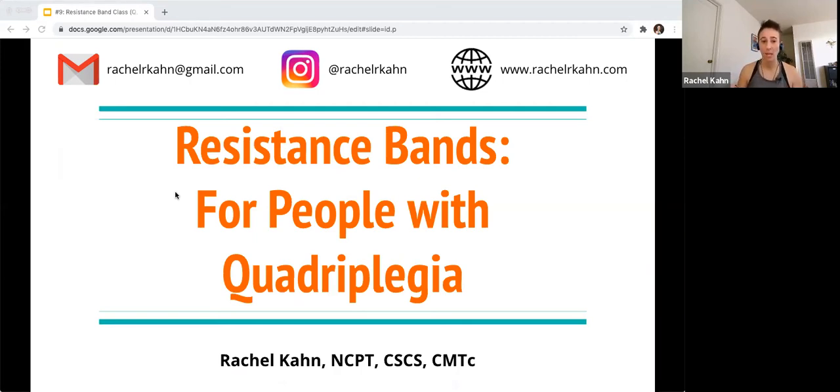I want to preface today: I am an able-bodied person. However, I had a very generous client loan me her wheelchair, so I'm going to be showing you all of these movements and exercises in that wheelchair, except for just a few standing exercises at the very end. I wanted to give you that heads up so you'll be able to see how I'm using the bands and maneuvering the wheelchair. We're also going to talk about some safety issues to be mindful of.